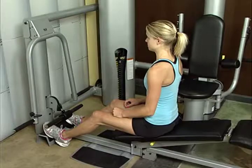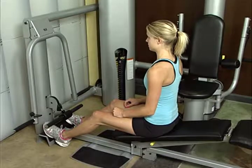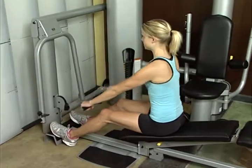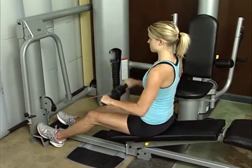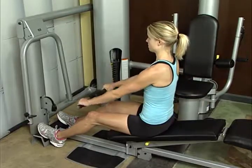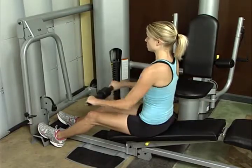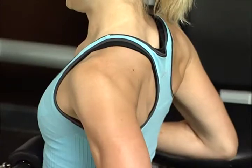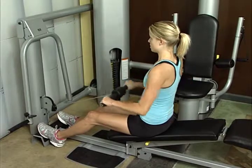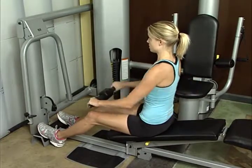Seated low row. Sit on bench in decline position, feet braced on block. Grasp short bar, sit upright, and extend legs until slightly bent. Pull bar to lower abdomen, bringing elbows back and squeezing shoulder blades together. Hold momentarily. Maintain straight and stationary body position throughout exercise. This exercise works the lats and rear deltoids.